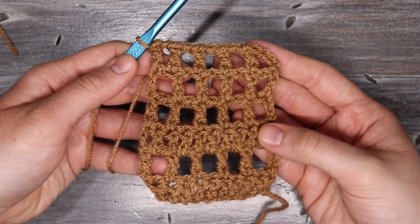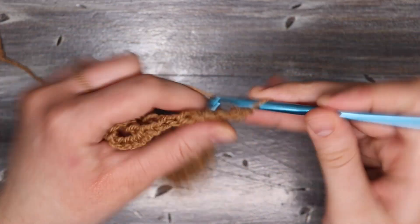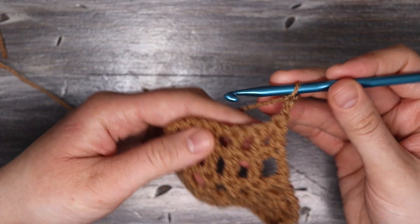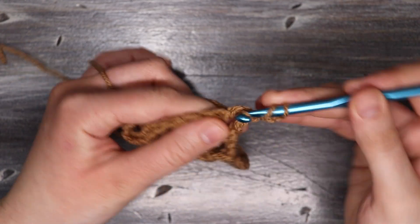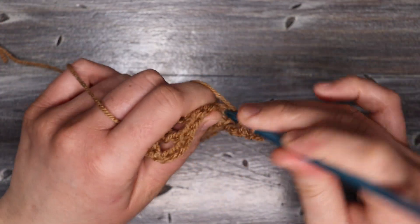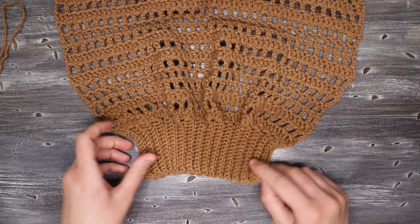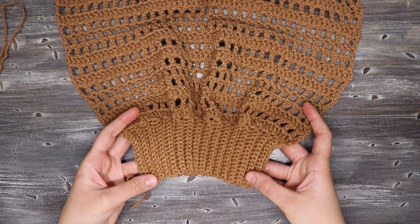Once we have that, repeat one more time to finish the pattern repeat, then start again with a row of double crochet and continue the same pattern repeat. This pattern is just going to repeat itself until we've reached the length we want for our front, back panels, or sleeves.